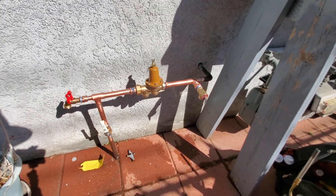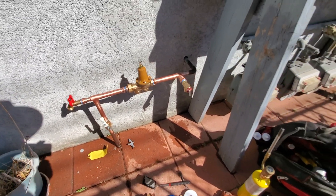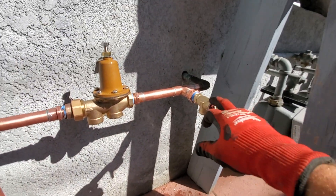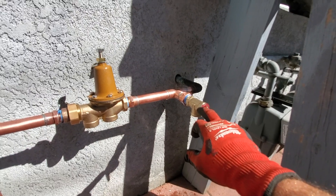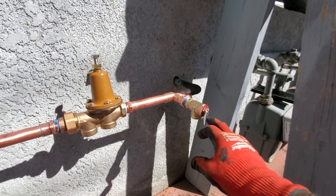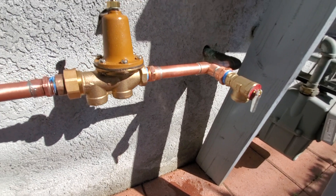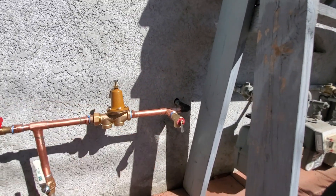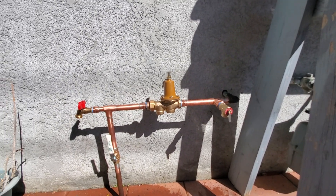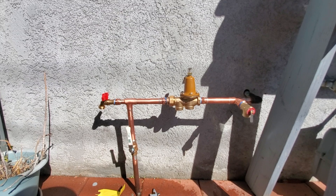There you go, that's how you do it. These are relief valves without the little dipstick in them — they blow off at 150. It's just a protection mechanism. I think it's a California thing, I'm pretty sure.